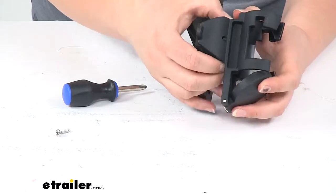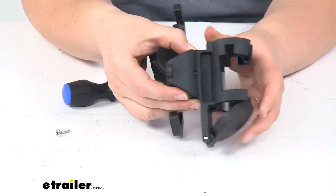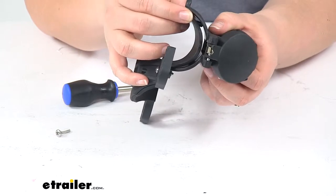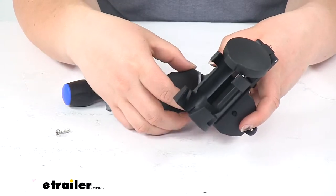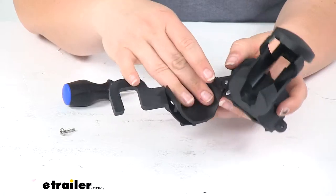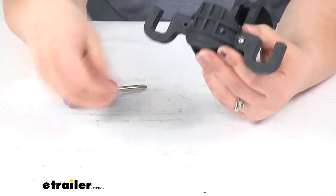There are a couple little pegs in there that actually hold that in place, and that's the same for the other side as well. So going from one side to the other is really easy — just pop that back into place and then tighten it down around your jack.